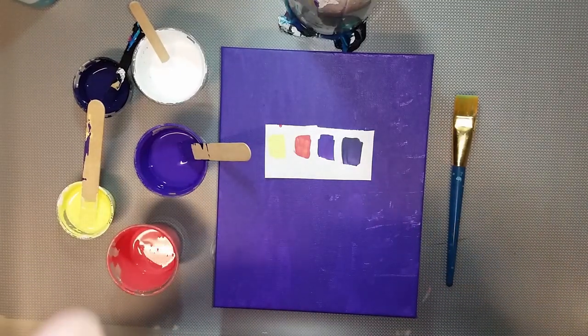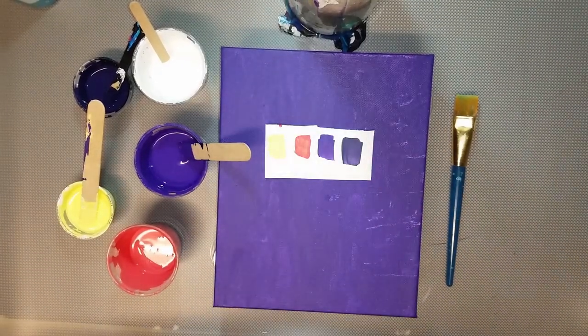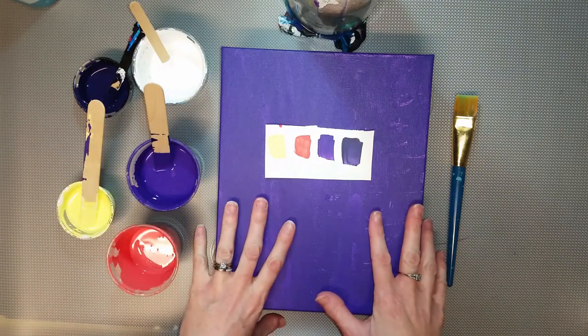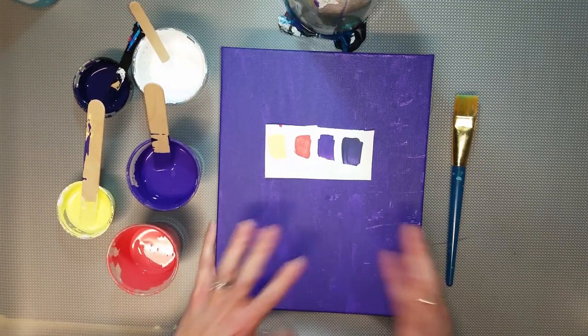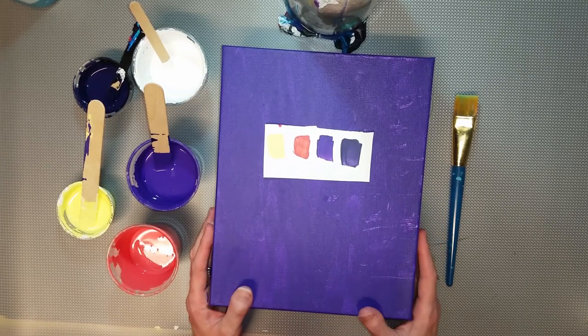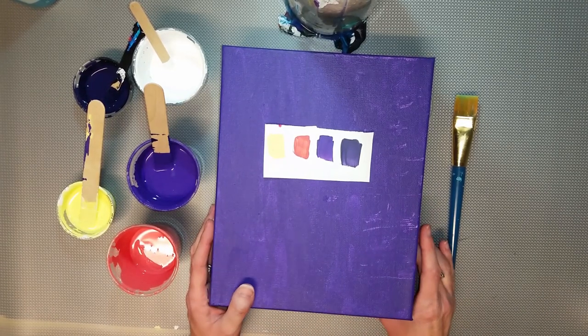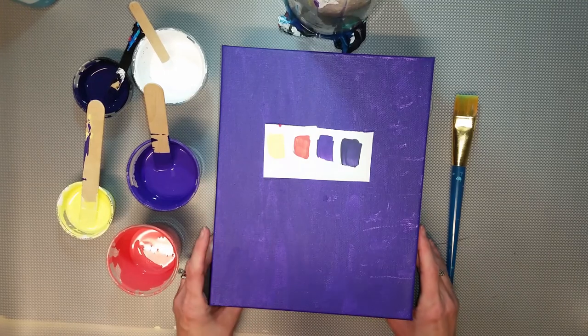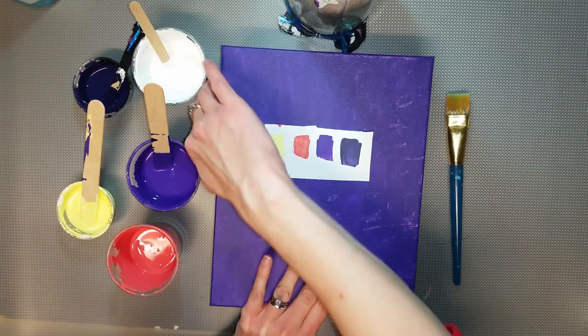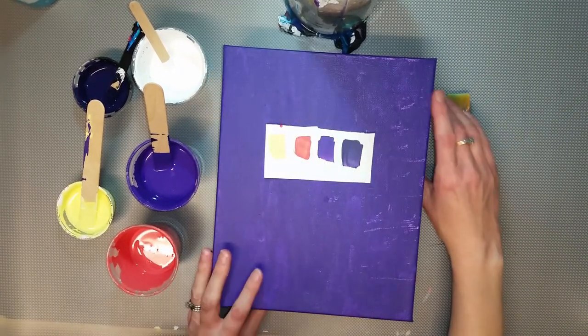Hi guys, welcome back to Ethereal Orb. I'm going to do a swirl today in purple. My husband said tonight, 'Boy, you use a lot of blue.' And I said, 'Well, not tonight, I'm going to paint purple.' And he said, 'Yeah, you kind of use a lot of purple too.' So maybe after tonight I will go out of my comfort zone a little bit with colors, but I like purple and blue.